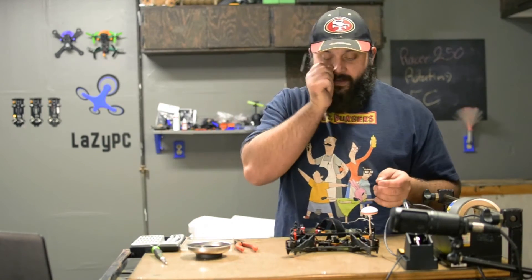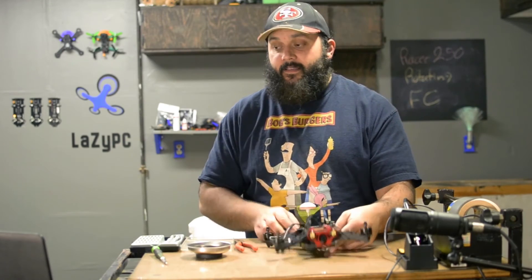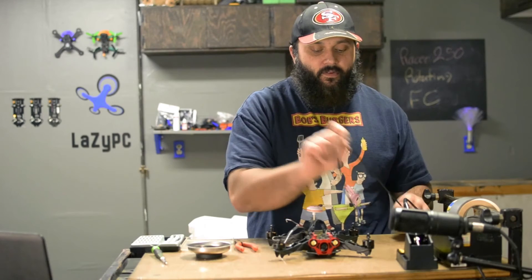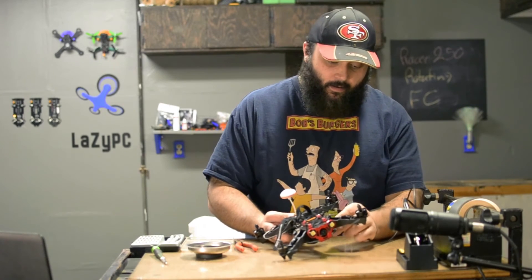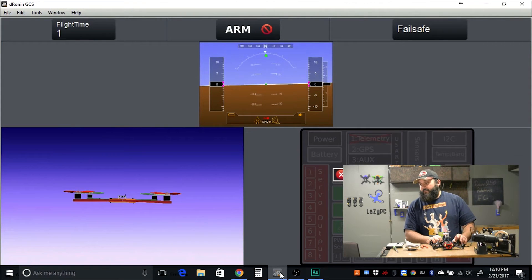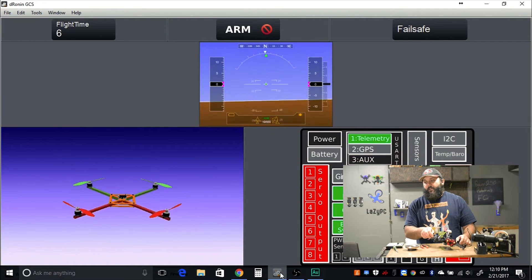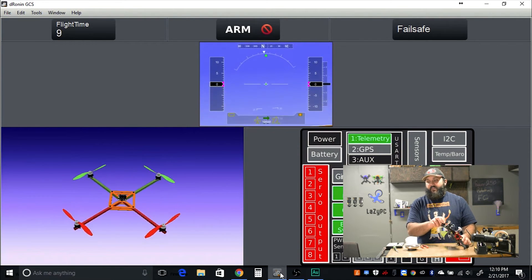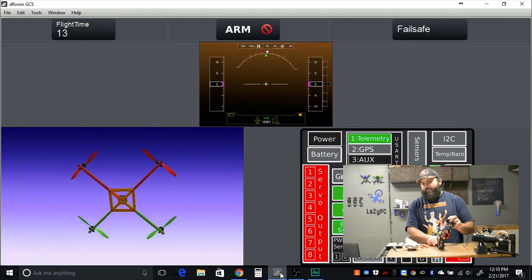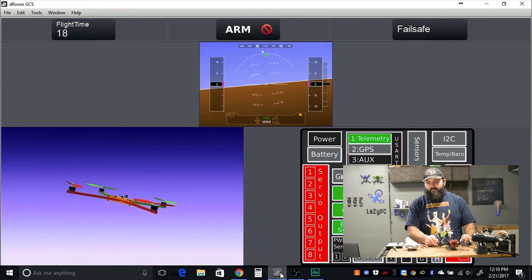We now have the USB port turned to the side for easy access. However, when we plug this in, it's going to come up incorrectly in the GCS. Basically, it's going to think that the left side is the front side — so tilting the quad to the right, it thinks you're tilting it back. Tilting it to the left, it thinks you're tilting forward. So we have to correct this in the GCS.